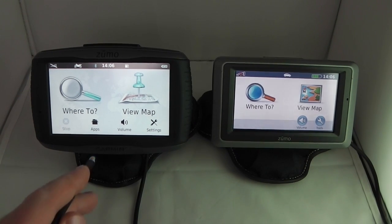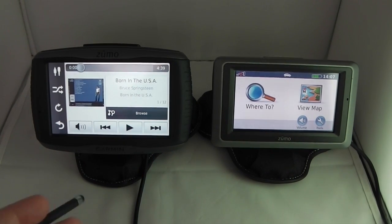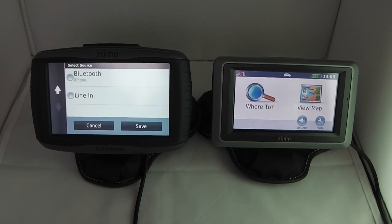The media player on the 590 LM has been completely revised. It still plays MP3s loaded onto the device or micro SD card, but there's now an audio source option. You can connect an iPhone or iPod, a Bluetooth audio source, or use a line-in. The new mounting cradle cable has an auxiliary input so you can connect almost any audio source — a different MP3 player, a walkie-talkie so you get both dialogue and navigation instructions, or your bike's audio system.